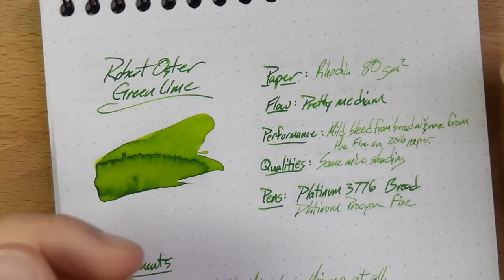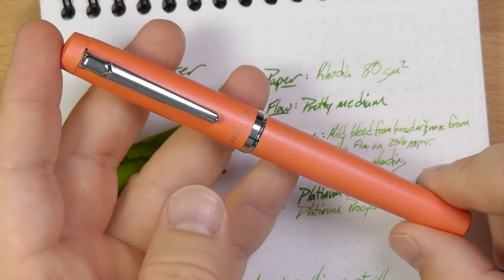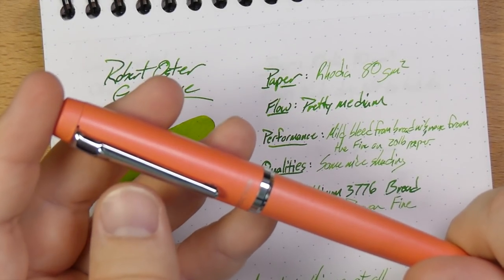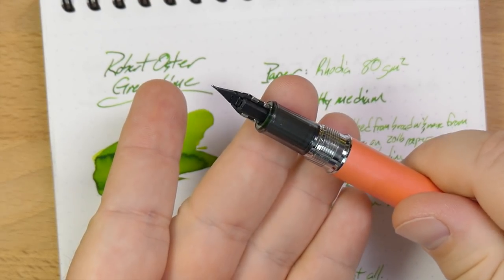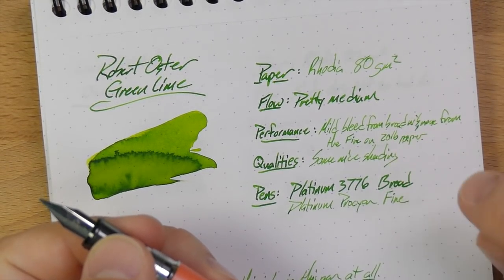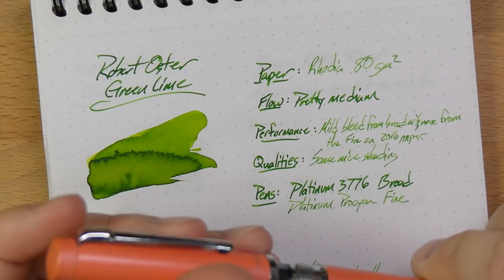I loved it and used up the whole sample, so I bought the bottle. When I first got the bottle, I inked it up in this pen — a Platinum Procyon. It's in the $50 range and has a nib very similar to the Platinum Preppy, although quite a lot larger. This nib is quite fine and also drier — a fairly dry, fine nib. I should probably wet it up a little bit, but it's good to have variation.